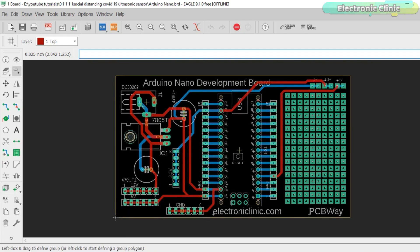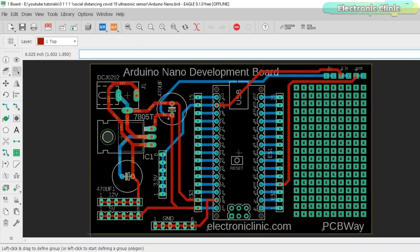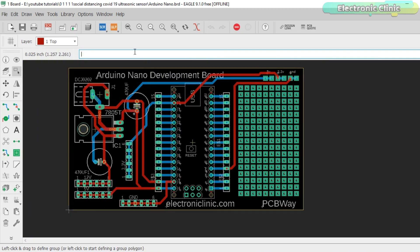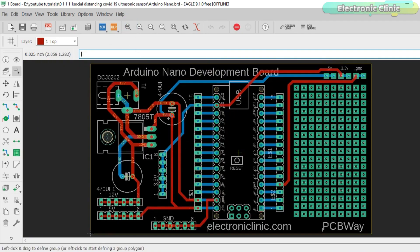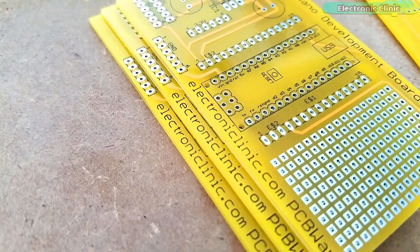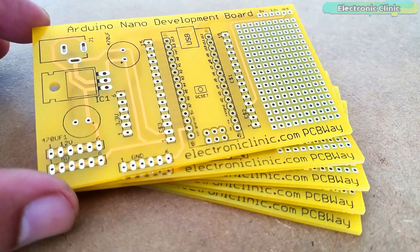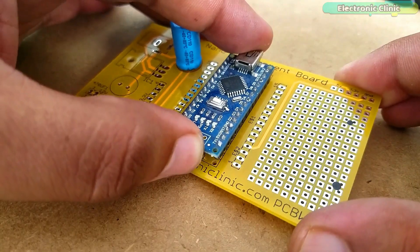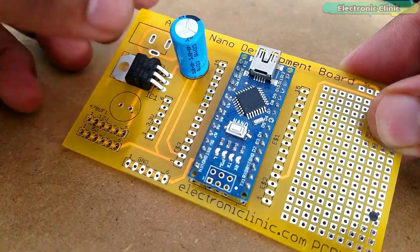I designed a PCB for the Arduino Nano to use as a development board. I added female headers for 3.3V, 12V, 5V, and ground, and a vero board area for soldering other components. I also added female headers on the left and right sides for connecting jumper wires. After double-checking all connections, I generated the Gerber files and placed an online order on the PCBA official website. The PCB boards received are great quality — the silkscreen is clear and the solder mask looks amazing.